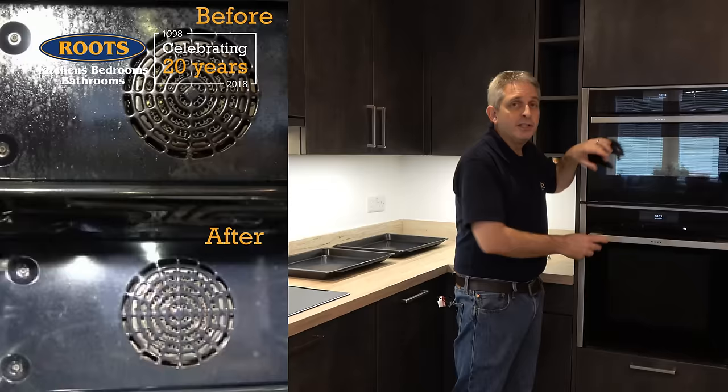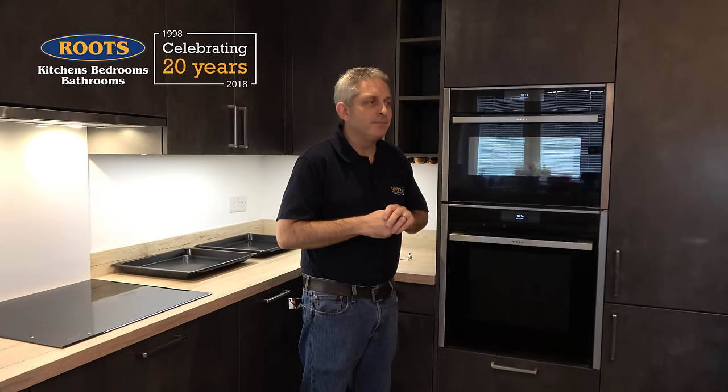I'm going to start this video by giving you the answer at the beginning, then I'm going to explain the difference between pyrolytic and catalytic cleaning functions, and finally I'm going to demonstrate both of those functions using my own two ovens, which have deliberately not been cleaned for at least six months. I hope they work as well as the manufacturers say they do.